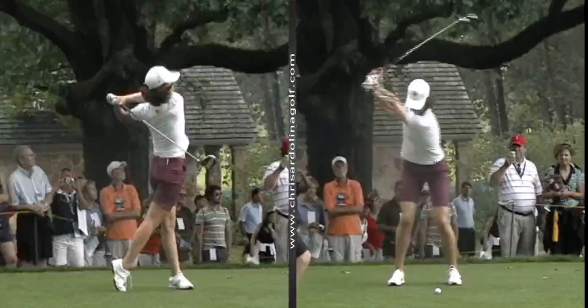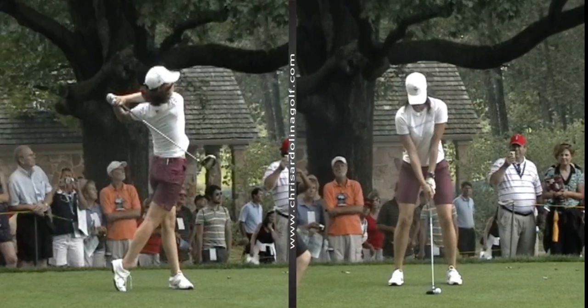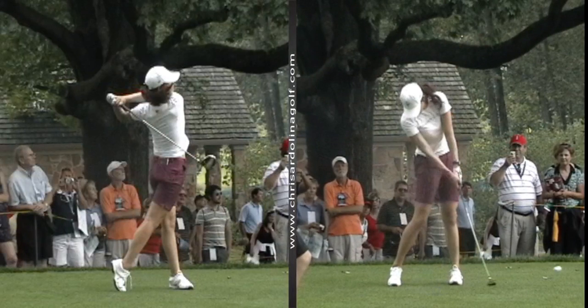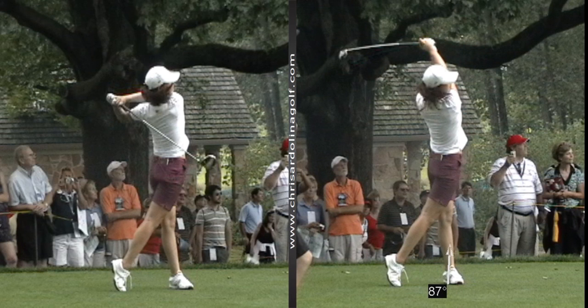As you can see in both cases, there was no divot taken — whether the ball was on the ground or on a tee, they created a nice sweeping motion and went into a nice follow-through position where the weight and entire body are balanced right over the left leg. Thank you for participating in the 2015 ladies golf school; hopefully this driving video helps you.